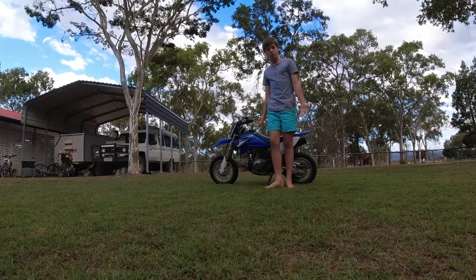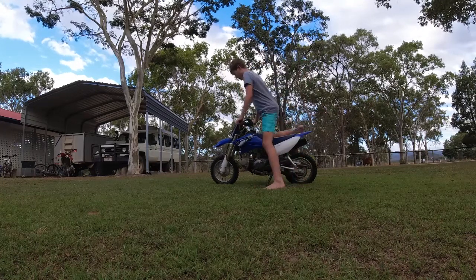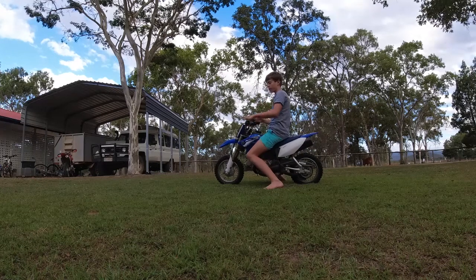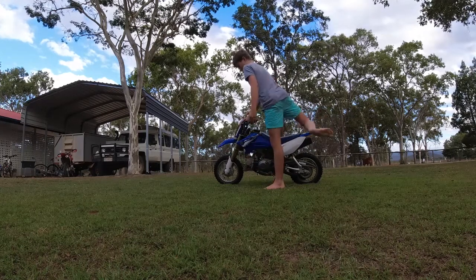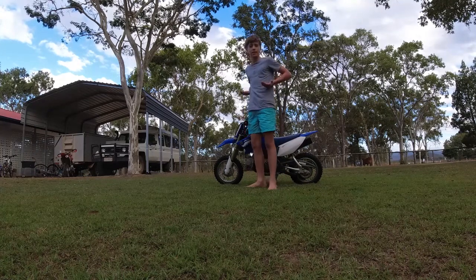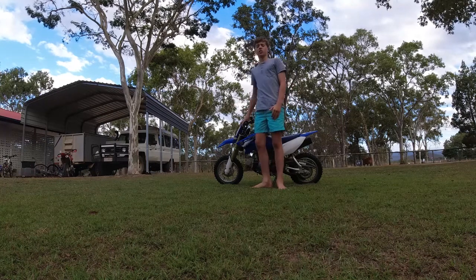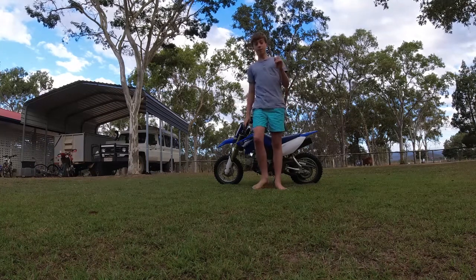This is my preferable motorbike and I reckon it's my size. My recommended tip is that the handlebars are lower than your waist — you don't want them to be any higher, otherwise it's too hard to control. So that's step number one.